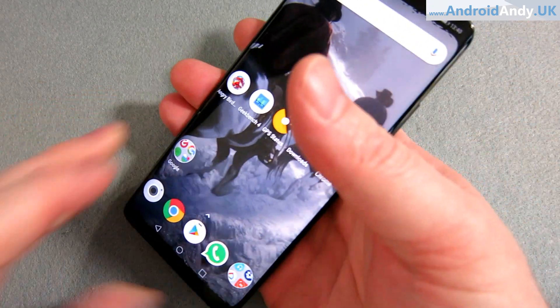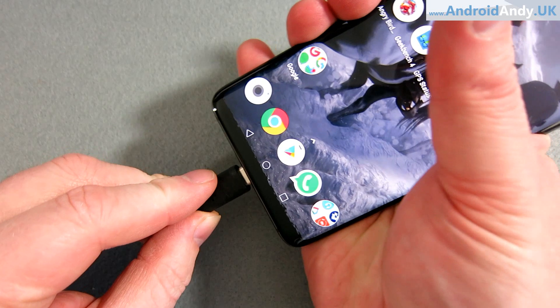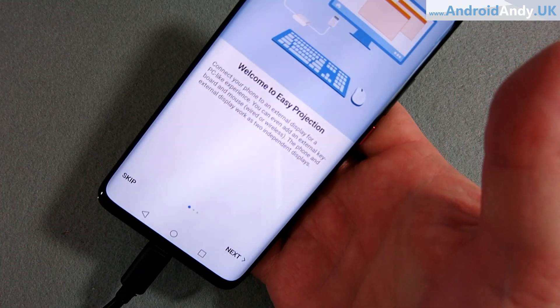And I thought Samsung had kind of been their own doing this, but apparently not. Huawei did it as well. So I have here my Huawei Mate 20 Pro, and I have here a USB Type-C cable which is plugged into my TV.